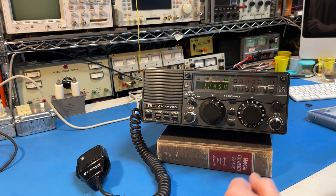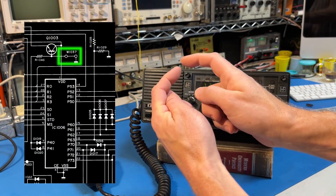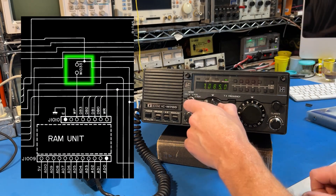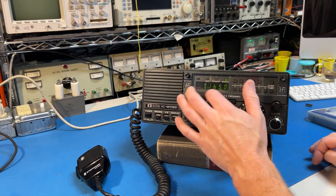Modifications: there is the jumper I mentioned earlier, which you'll want to connect for full transmit coverage across the band. There's also a jumper that prevents you from writing to banks A and B — I don't think that's commonly populated, so just leave it out anyway.